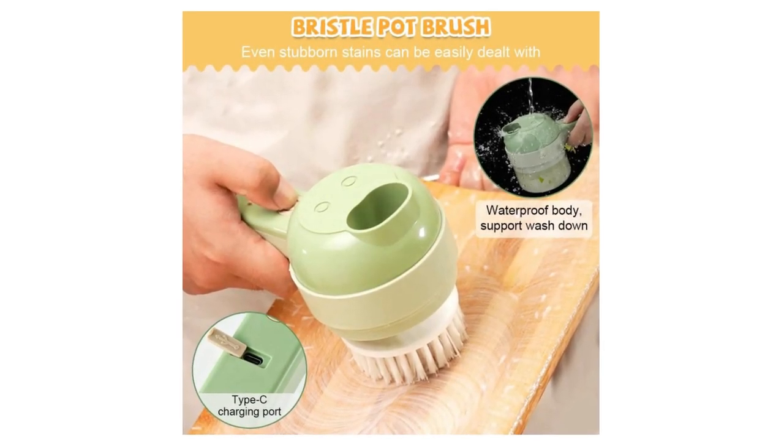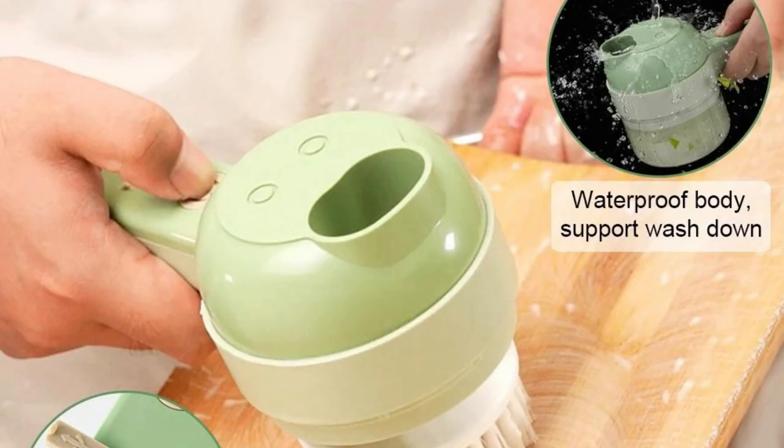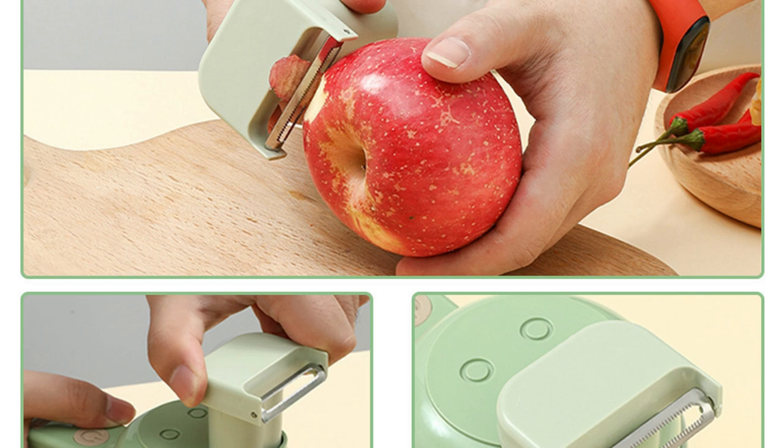High-quality mini wireless electric garlic and vegetable masher made of high-quality ABS, PP, PC, and stainless steel — durable and long-lasting. Heavy-duty stainless steel blades are sharp enough to cut most kinds of vegetables and fruits.